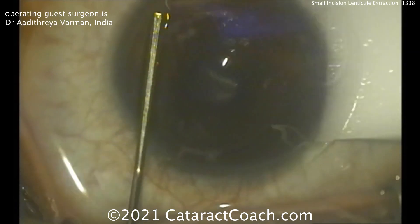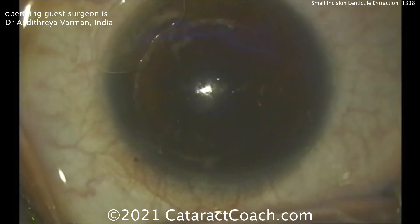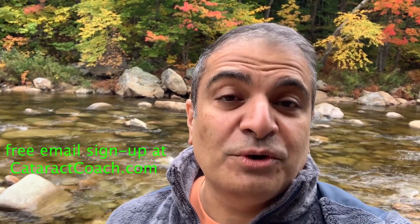This case was done beautifully. A bandaged contact lens is placed overnight and the patient is going to have a really nice outcome. I encourage you to learn all the different techniques of corneal laser vision correction. Thanks for watching.